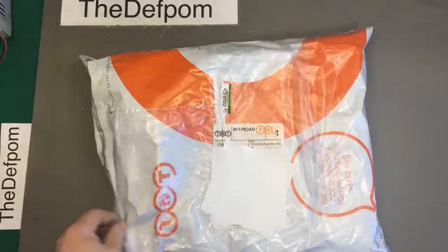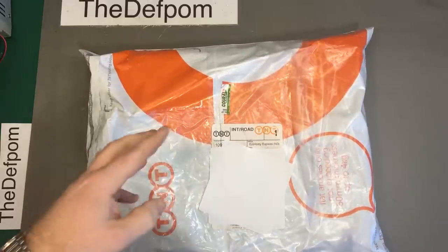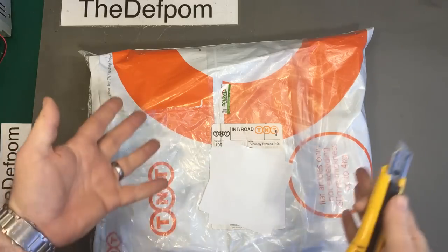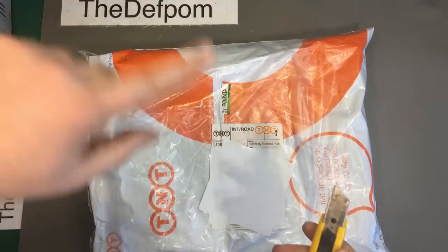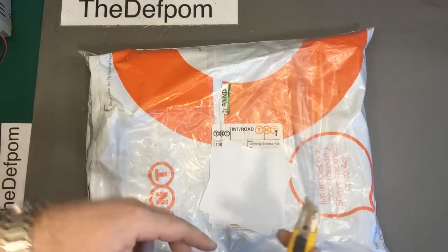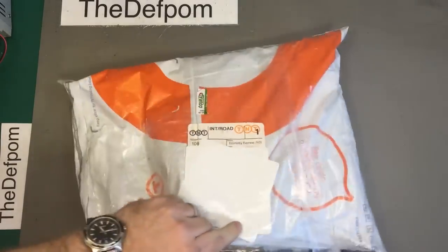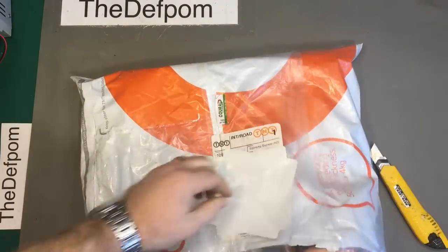Okay, so here's the mailbag — I've got several items to go through. We'll start with this one. It took ages to get here — it was bouncing between depots, went back and forth a few times in France, sat at one depot for a week, then went back to the first one and finally got here. TNT Couriers — maybe not the best after all.